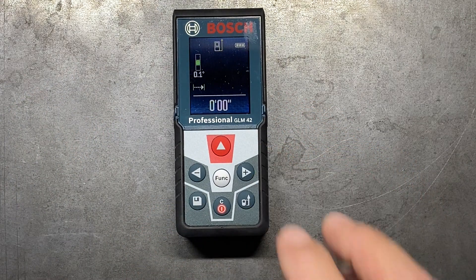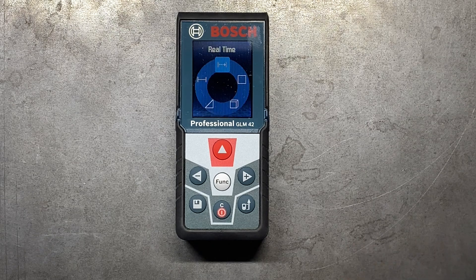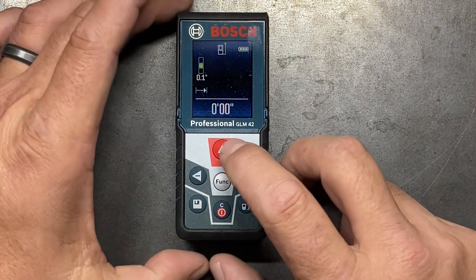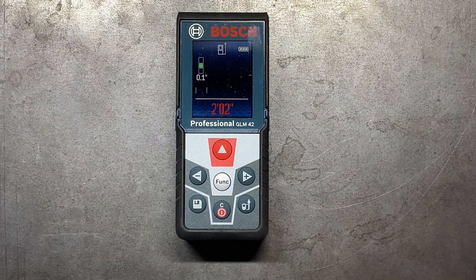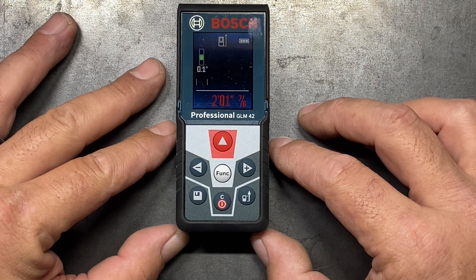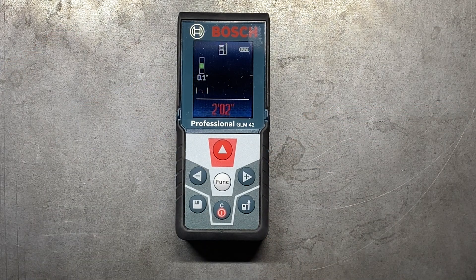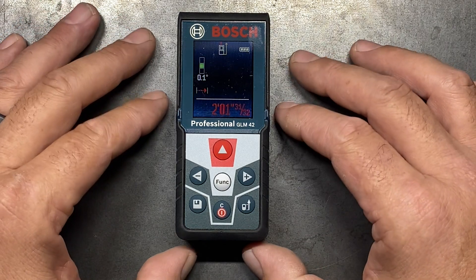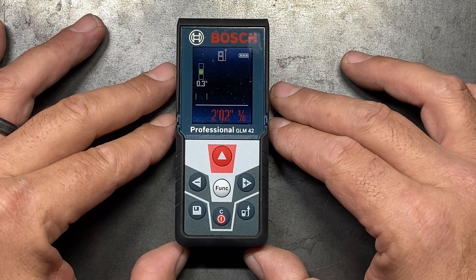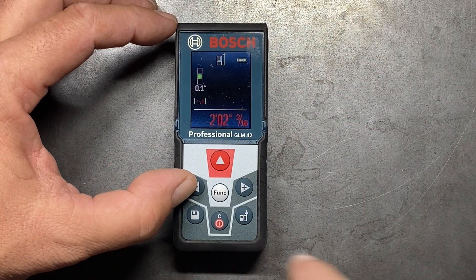Some of the other functionality — if we hit the function button, we have what's called real-time. It's going to give you real-time measurements as you move back and forth, constantly telling you what your distance is. So if we set that and measure to the back wall of my workbench and hit the measure button — we're sitting at two foot two inches, but as we move it you'll see that it'll change dimensions. This is really great if you are trying to measure off a wall to a certain distance. If I want to be exactly two foot two and three-sixteenths off a wall, I'll just back it up, and once I have it set, I can come to the back of it and mark it off.